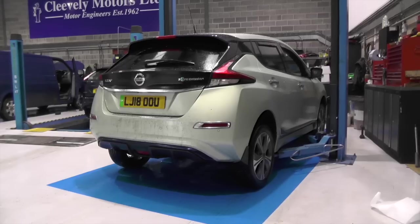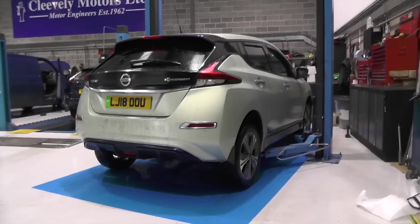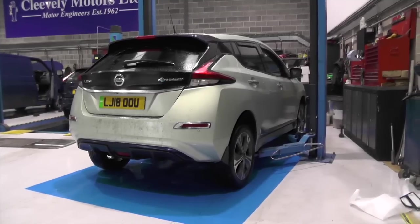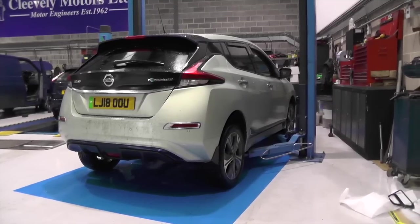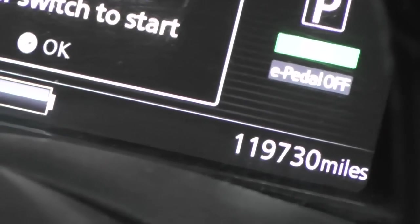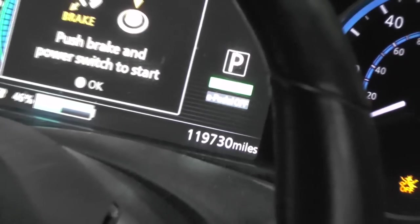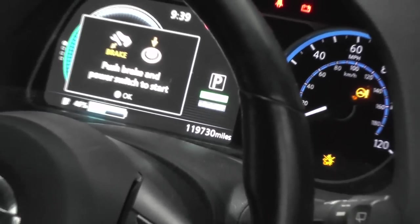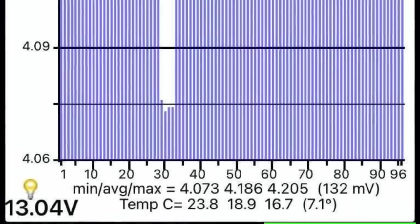Today we're working on a 2018 40kWh Nissan Leaf suffering from greatly reduced range. It's a taxi that has covered just shy of 120,000 miles and been charged approximately four times a day over its lifetime — definitely not a standard use case. Most importantly, we're seeing a 120mV spread and one module consisting of four cells is failing to balance.